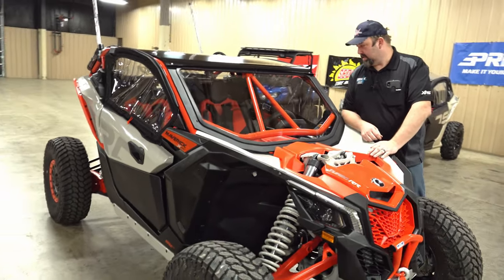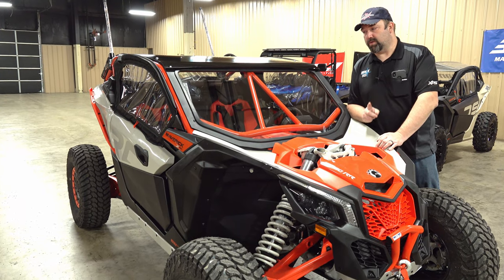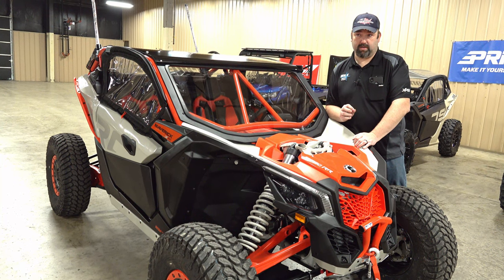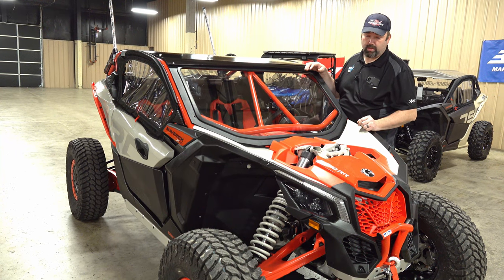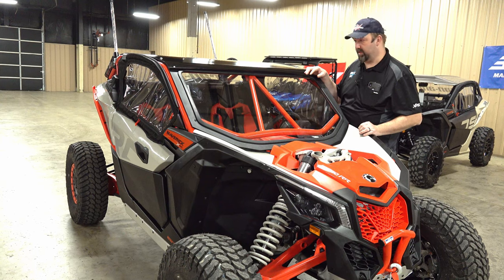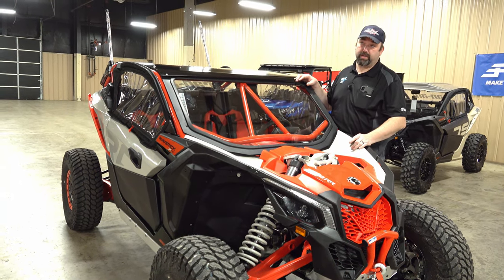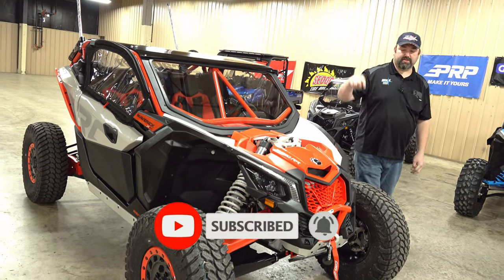So if you guys are out there wanting a custom build and can't get another dealer to help you out, give us a call or comment down below with any questions. One disclaimer: last I talked to Dustin at S3, they weren't shipping cages right now due to extravagant freight rates, so you might not be able to get the cage direct from S3. The price on their site doesn't include shipping or freight, and freight is through the roof right now. We did have a few in stock — the customer opted for the one without rear bumpers. We'll have another build or two coming soon with rear bumpers, plus a pretty big build coming in the near future. As always, be safe on the trail, hit that like and subscribe, and we'll catch you guys later.